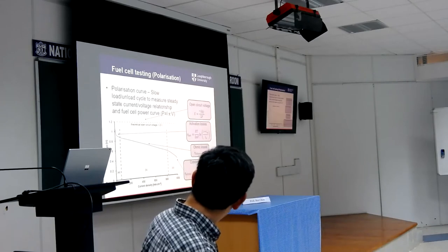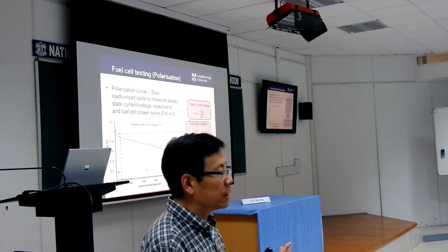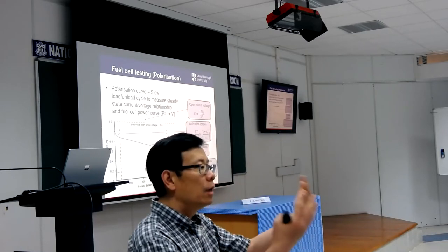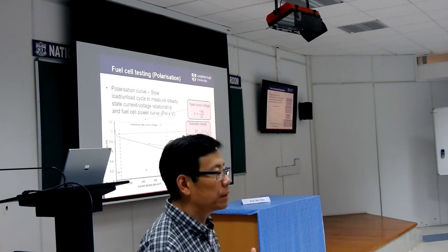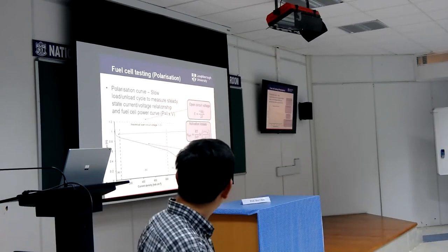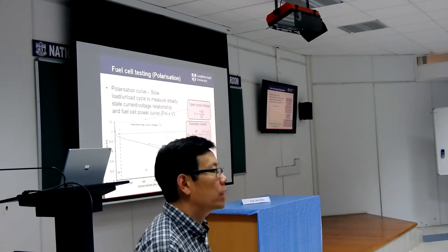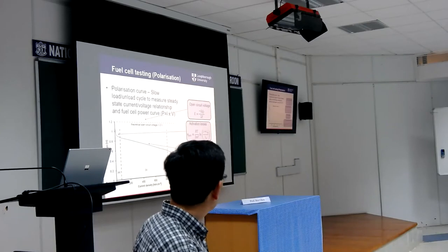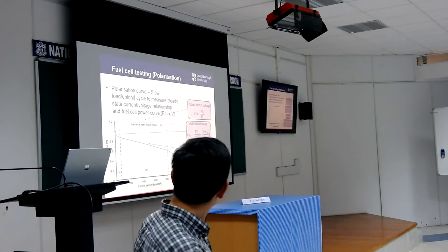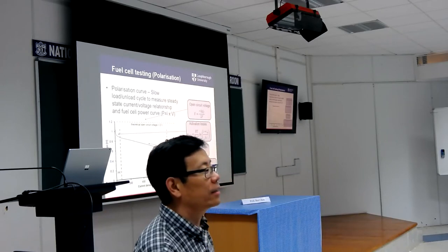Finally, at very high current, another regime emerges. As you draw more current, more reactions occur and more water is produced. When the water production exceeds your system's removal capacity, you end up with flooding — water accumulates in the system and either blocks the flow channel or blocks the GDL. This causes the power to drop very sharply. This is called mass transport loss. So broadly, fuel cell performance is divided into three regions: activation loss region, ohmic loss region, and mass transport loss region.